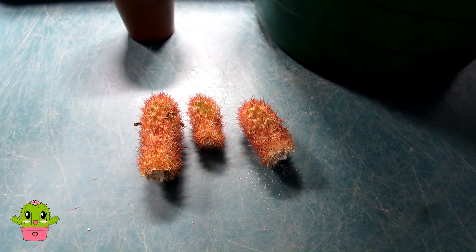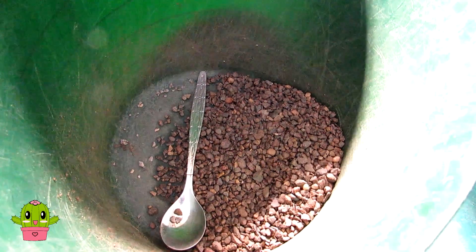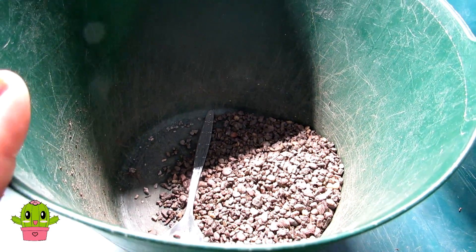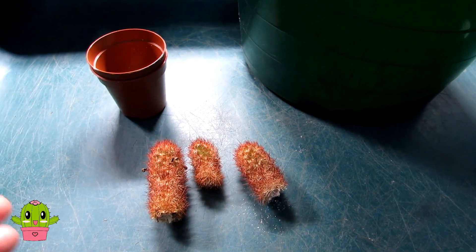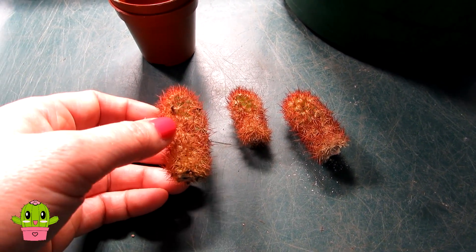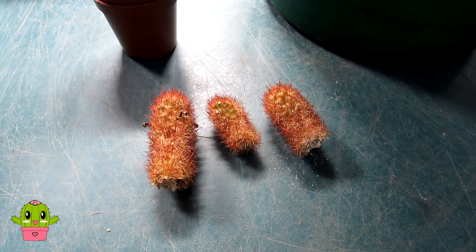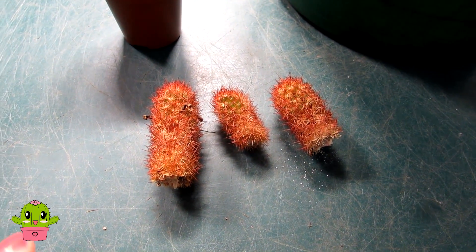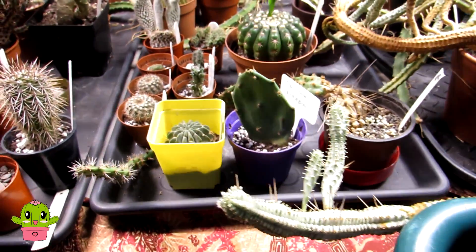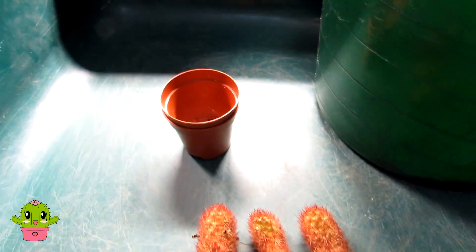So here we go — they've all calloused over and I've got two little pots. I'm going to pop two of them up together and I've got the grit here. Because they're cactus cuttings and don't have any roots, I'm just going to pot them up in pure grit and then keep them totally dry until springtime. I'll introduce just a tiny bit of misting around the base of them to encourage rooting. Cactus cuttings will sometimes still root over winter, but it's highly unlikely these will send out any roots until next spring. I'll put them in my grow room with other overwintering cacti and then move them into the polytunnel when spring arrives.